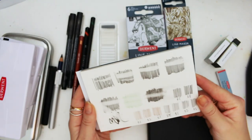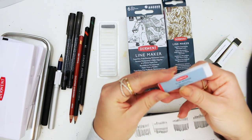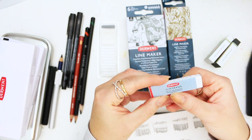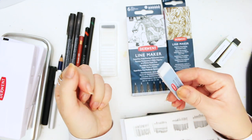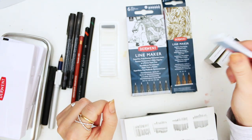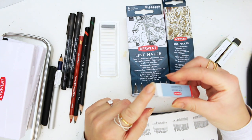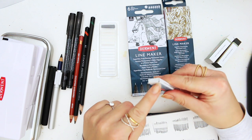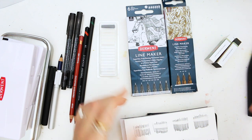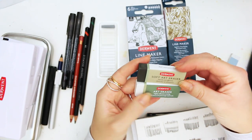I've also been trying out some erasers I want to recommend. There's this pack of two called the slim eraser - it's really tiny but it packs a punch. It erases beautifully and the good thing is you can get into smaller areas because it's so tiny.